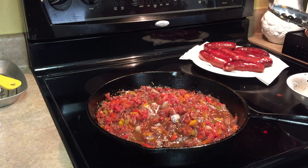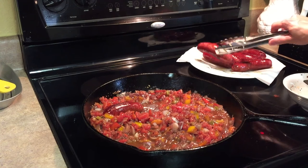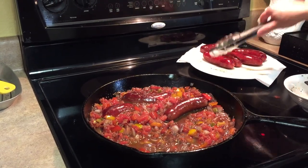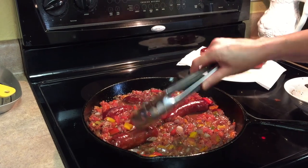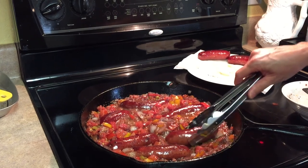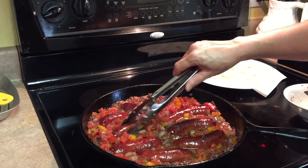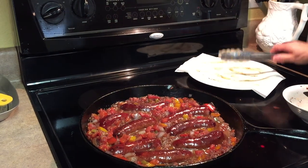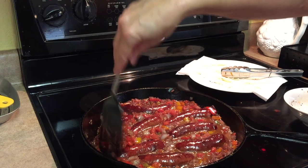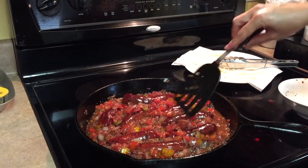And then you're going to add your sausages back in. This is a doubled recipe. So at two sausages a piece, you can have two dinners or one dinner and a lunch. Or if you just want one sausage a piece, there's plenty there for eight people. We're going to cover this and simmer it. And in the meantime, we're going to get some rice going.